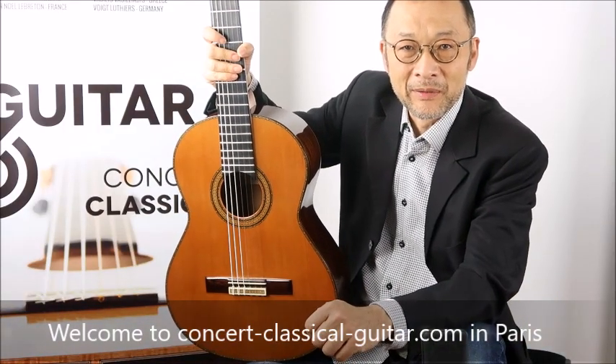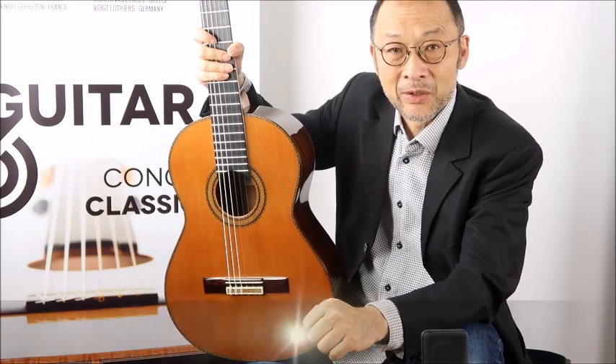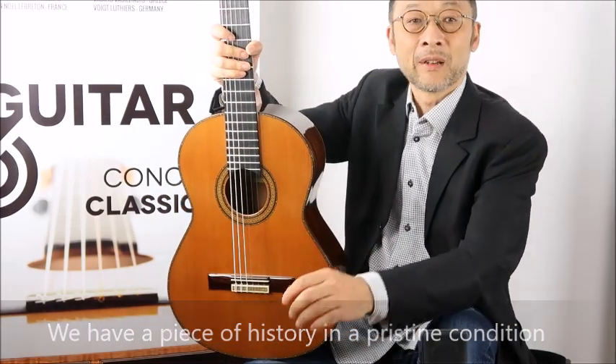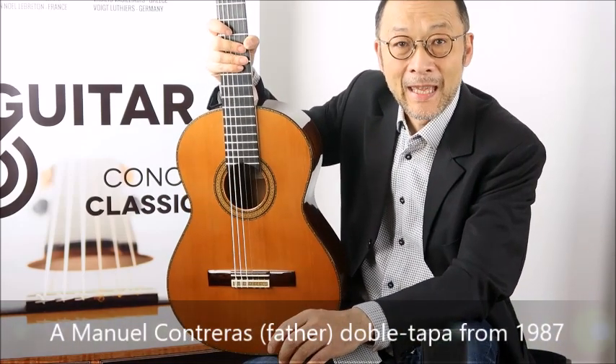Welcome to Concert Fiscal Guitar in Paris. I'm André and I'm very happy to be with you because we have a piece of history to show you today, and what is amazing is that the guitar is in very great condition. It's Manuel Contreras' father from 1987.